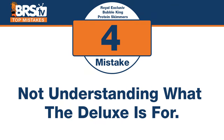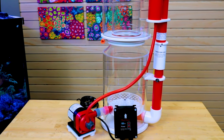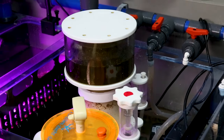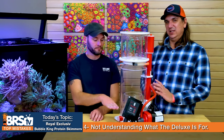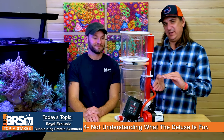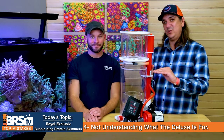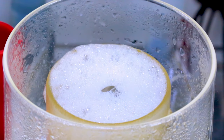Looking at what people are actually buying, the Deluxe is more popular than the Super Marin, and this is probably why. The mistake is not understanding when the Deluxe is the right tool. With the Deluxe, you can not only adjust how your skimmate is collected, but also choose whether it's drier or wetter skim. The telescoping tube on the side eliminates back pressure from water height levels in your sump, making it much easier to adjust. You lift the output to set the water level in the skimmer, then use the telescoping tube to fine-tune. It's super easy to dial in the type of foam you want.